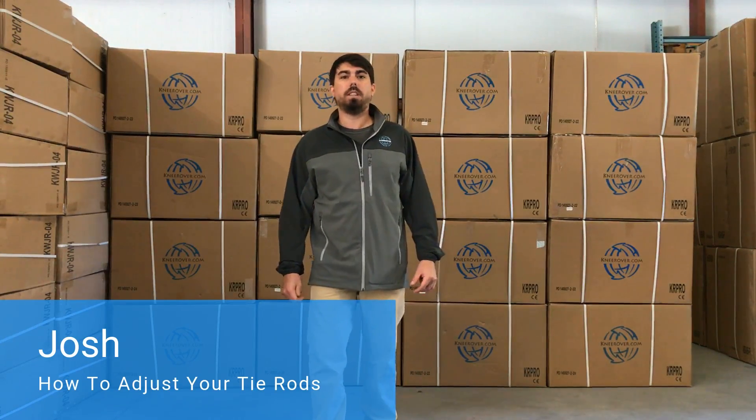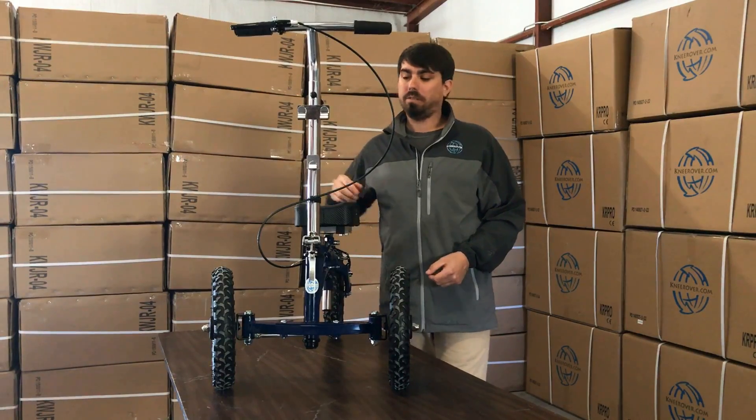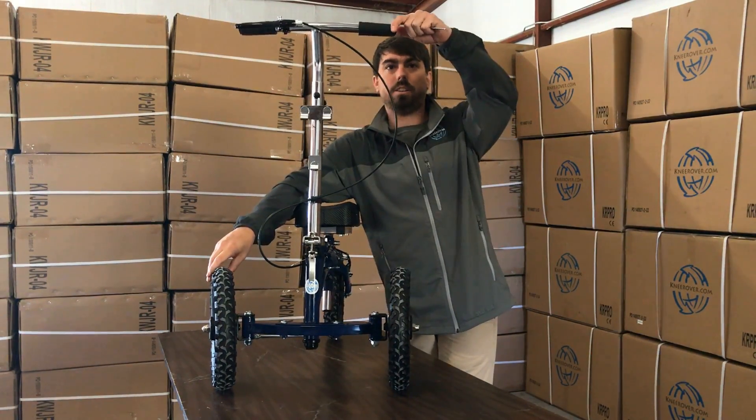Josh from NewRover.com here. Today we're going to teach you how to adjust the front end if it's out of alignment. If your front end is out of alignment like the unit here, we're going to show you how to adjust that today.